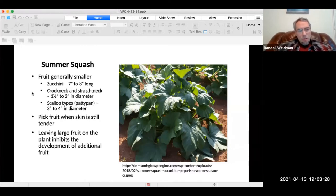If you leave the zucchini on the plant too long, it becomes woodier and it's not going to be as tender.